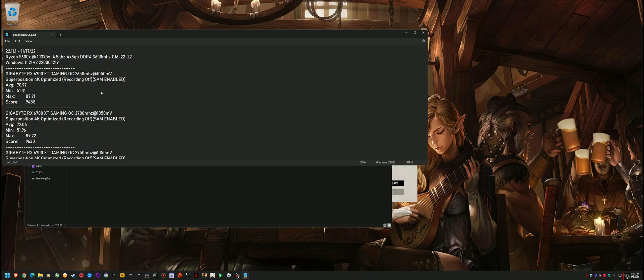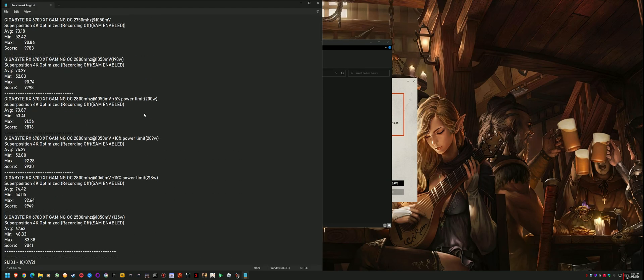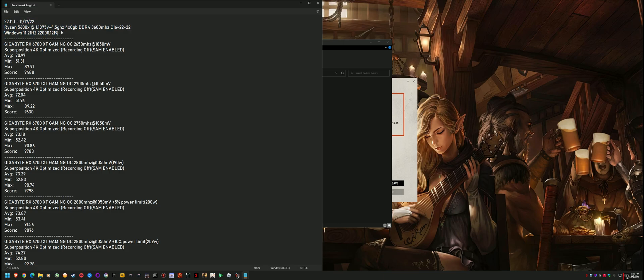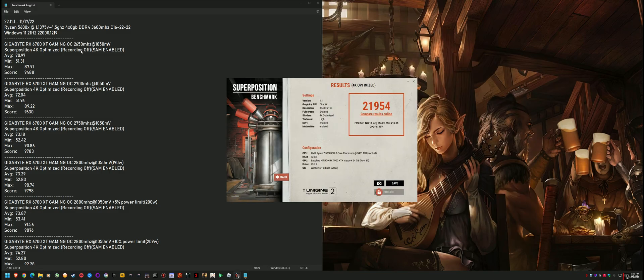This is going way back — I had testing up until the 22.x drivers and then got too busy with life and stopped. This was with my 5600X setup, still on Windows 11. The RAM's the exact same; the CPU was weaker but that doesn't matter in a GPU-specific benchmark. The 6700XT Superposition 4K Optimized scored 9488 at basically the same clock settings. Minimum FPS was 51 then versus 128 now, average 70 versus 164, and max 87 versus 215. The average and minimum are definitely a huge boost.